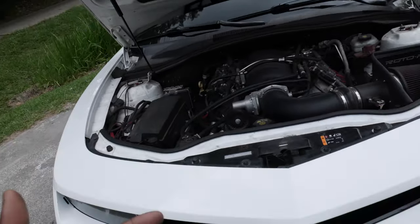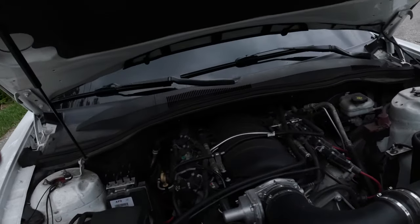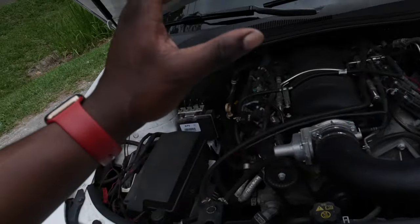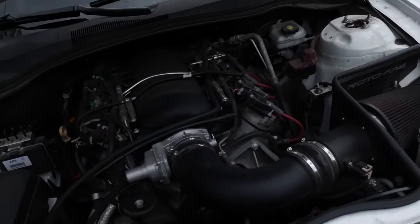That's pretty much it for the engine bay — there's literally not that much done to it yet. Mind you, I say yet, so y'all stay tuned, because I got some crazy stuff coming for the engine bay — a lot of dress up stuff but a lot of motor work as well, so y'all be ready.